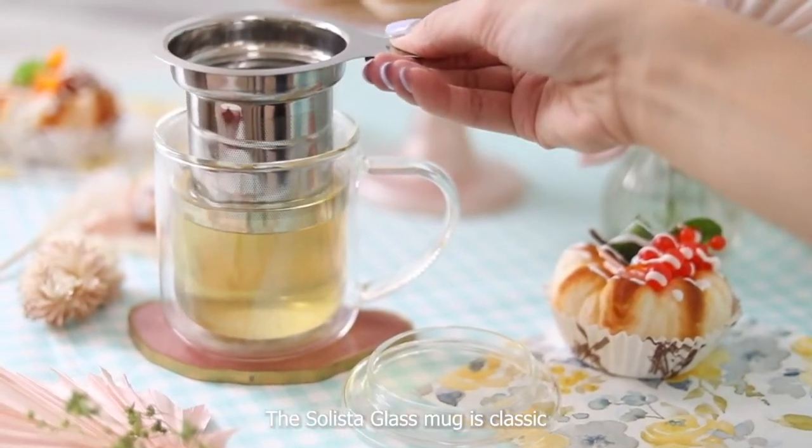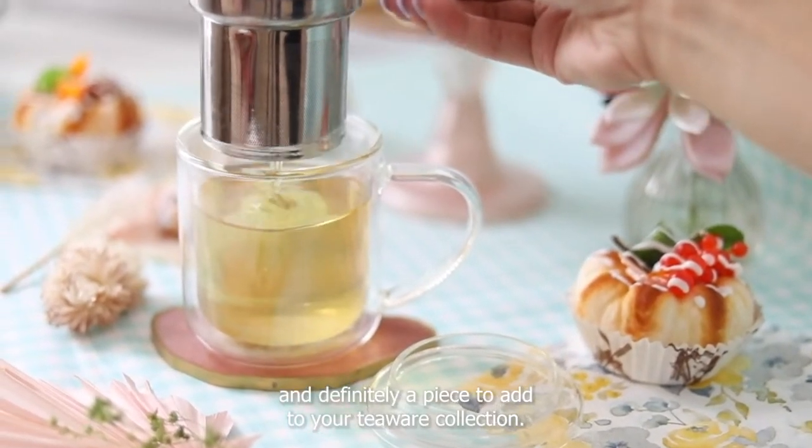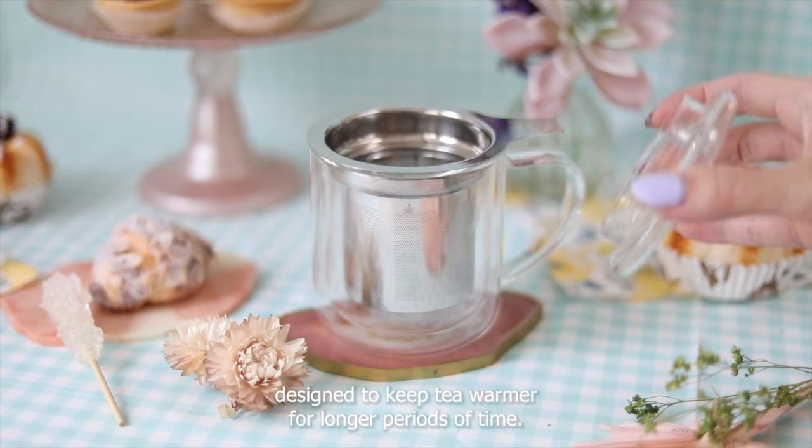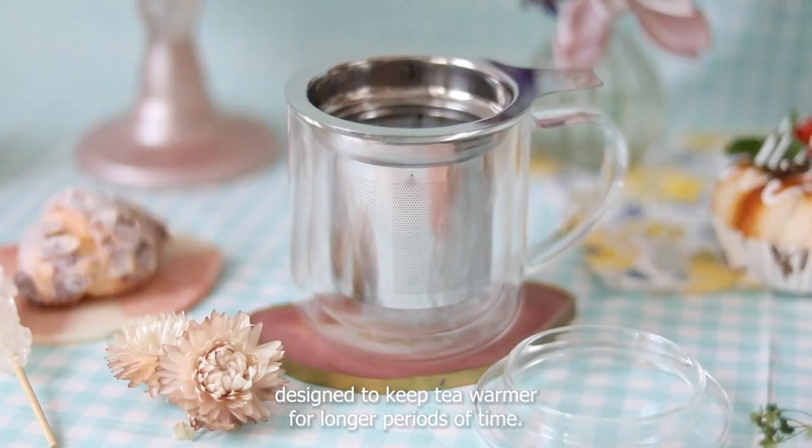The Solista glass mug is classic and definitely a piece to add to your tea wear collection. This three-piece set comes with a double wall insulated mug that's designed to keep teas warmer for longer periods of time.